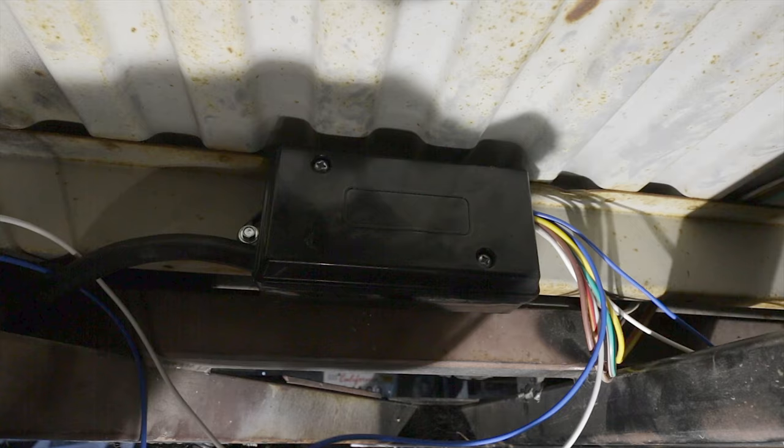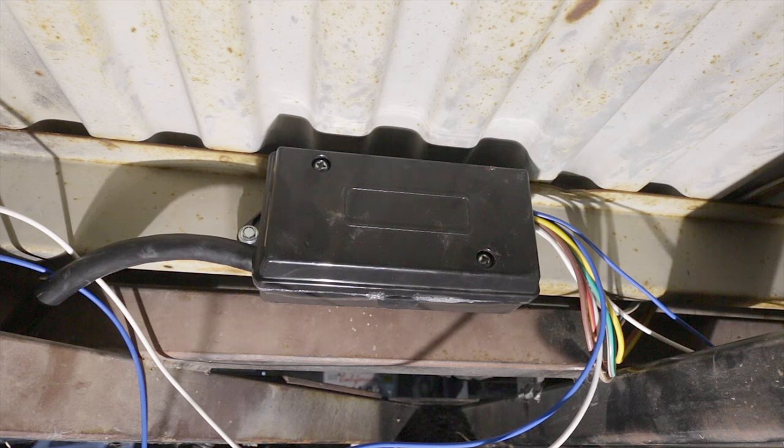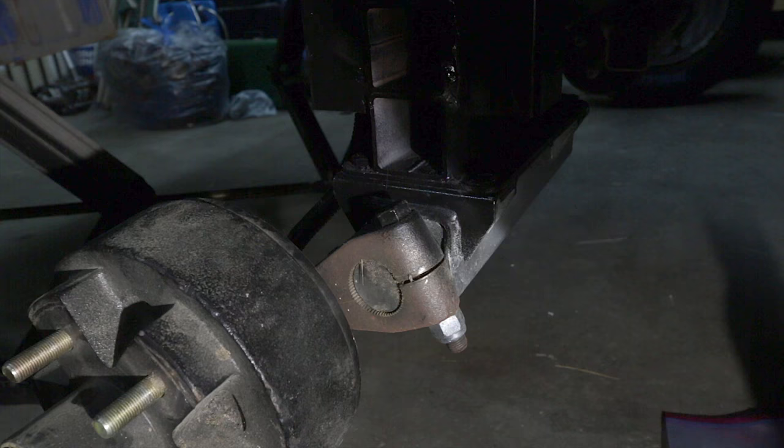Alright, that guy's done. I'll tidy up these wires in a bit, but first let's go ahead and adjust the suspension and get the new tires on.